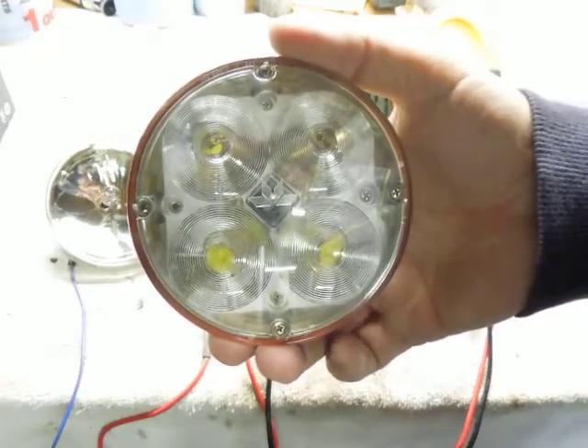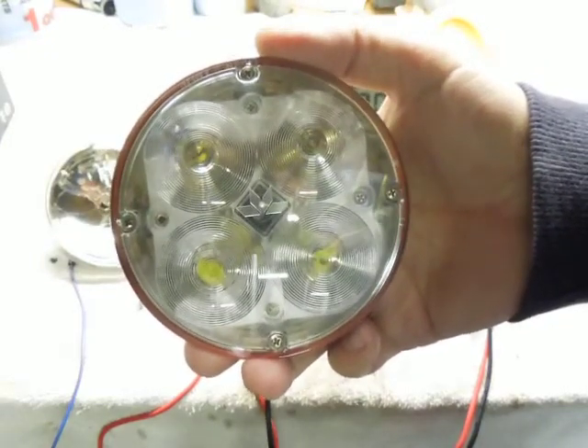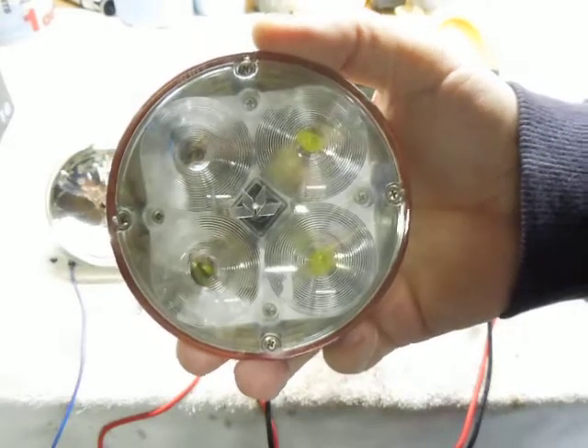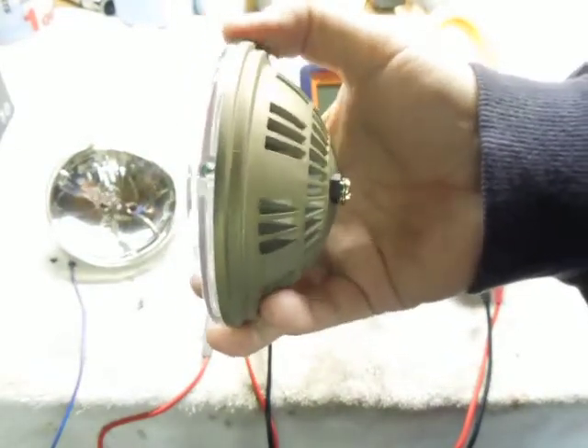Hello there aviation YouTubers. We're going to do a quick review on a Teledyne Alpha Beam 12 volt and 28 volt FAA PMA approved landing light replacement for, among others, a 4509 — which is the 12 volt bulb I'm taking out.